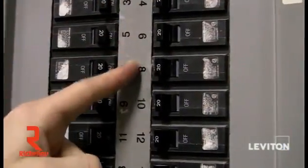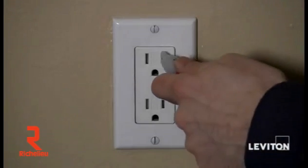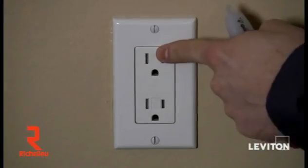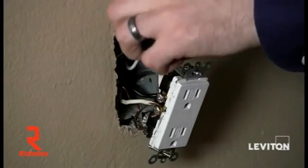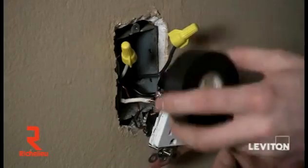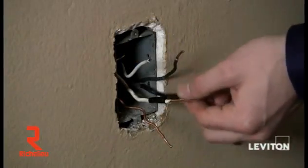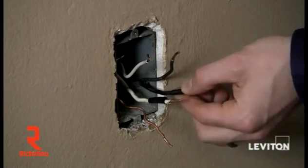Now I'm going to go back to my breaker and shut the power off. I've shut the power back off and, taking my handheld tester, I still want to check to make sure the power is off at the outlet. I've gone ahead and pulled the outlet out of the box and pulled my two load wires out. I'm going to disconnect the two wires attached to the device and put a piece of tape around the wire so that I know they're my line wires — my power wires.